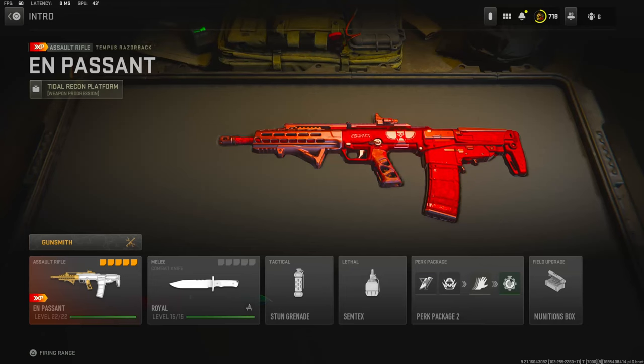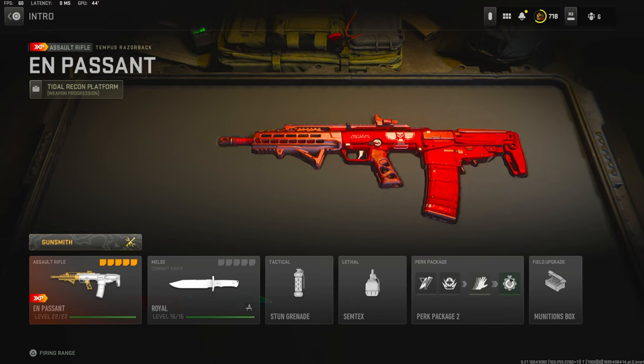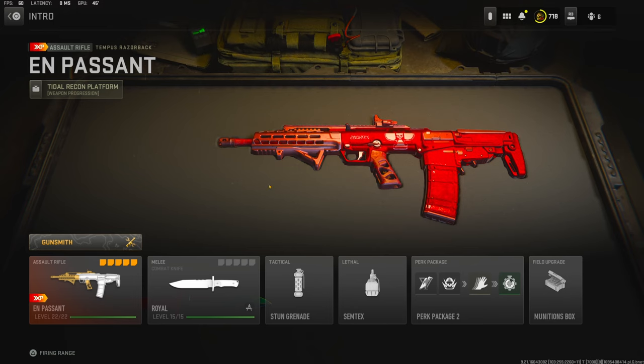What's going on guys, my name is Clayton and in today's video we're going to be checking out my brand new Tempest Razorback in Modern Warfare 2. If you guys are new to my channel make sure to hit that subscribe button and also like the video. Today's like goal is going to be 30 likes so if you guys could do that for me I'd really appreciate it.